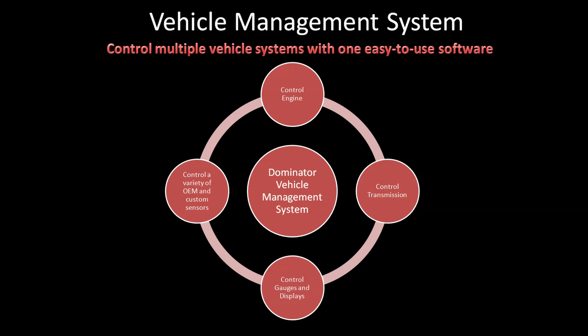The Dominator is referred to as a vehicle management system. That means that rather than being capable of just running the engine, it's also capable of running the transmission, all of your gauges, a variety of CAN bus devices, and just about any other sensor input you like to add.